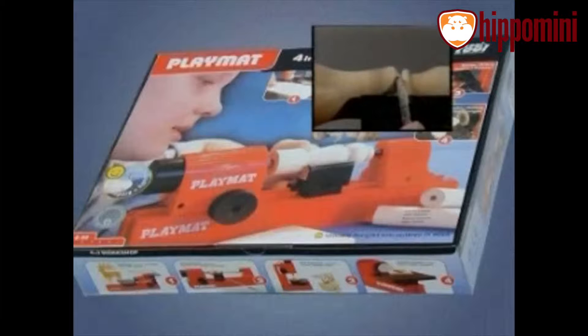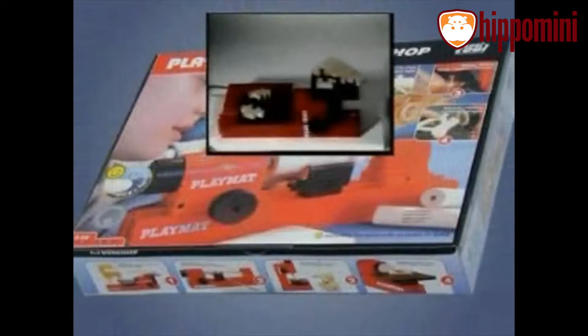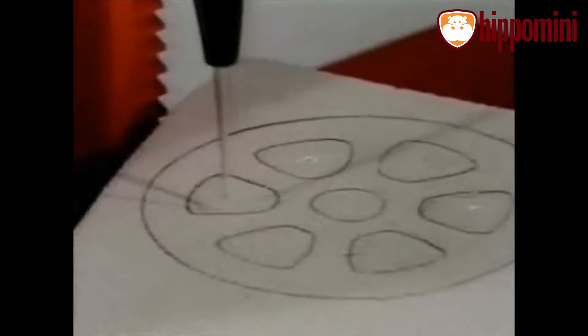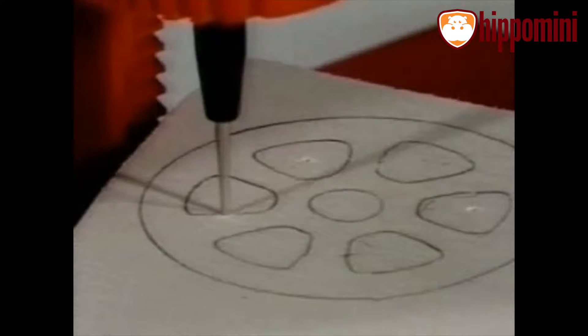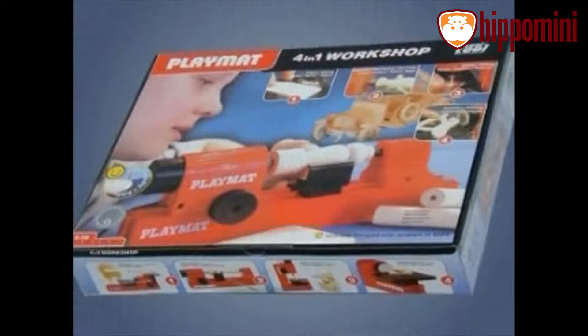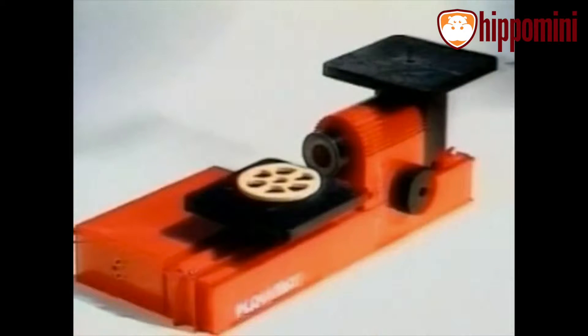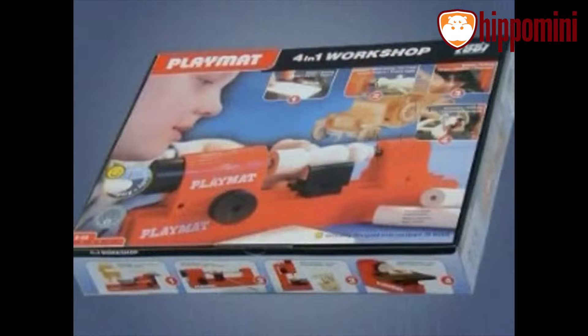Machine number one: turning. Machine number two: sawing. Machine number three: drilling. Machine number four: sanding. Four machines, one PlayMat.